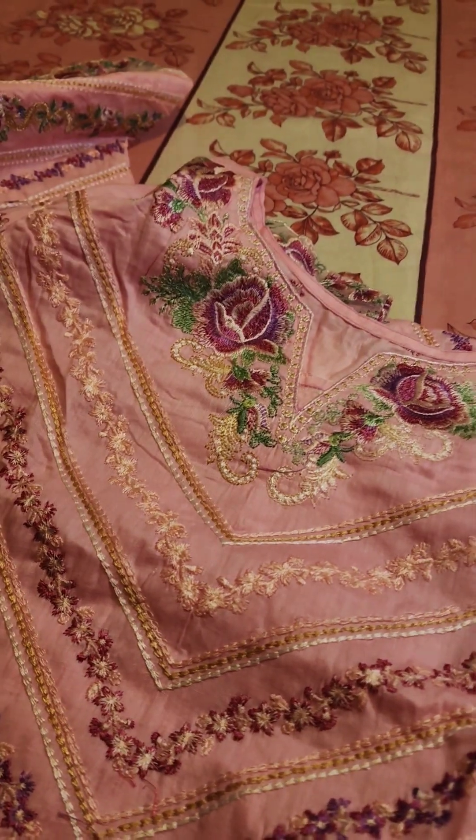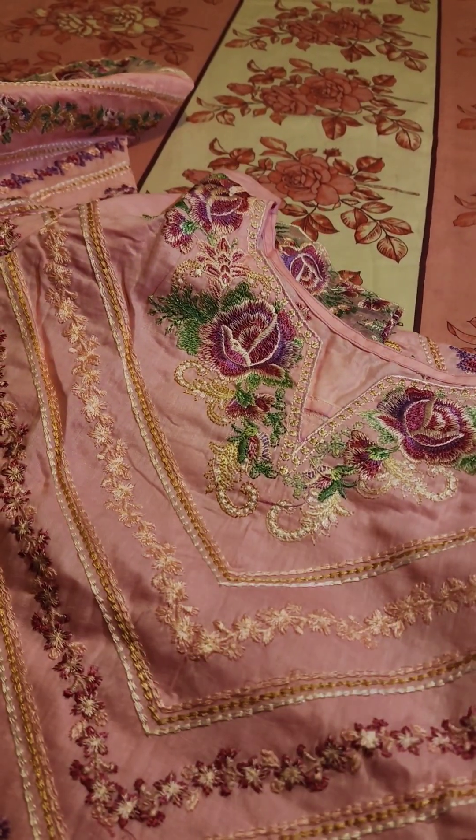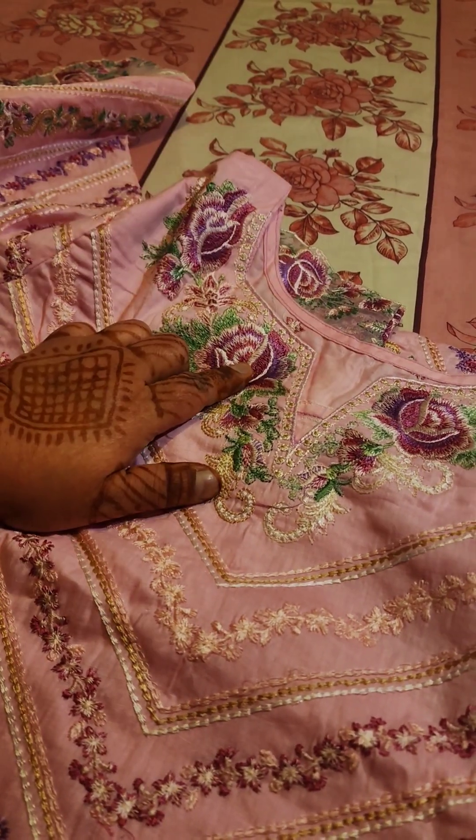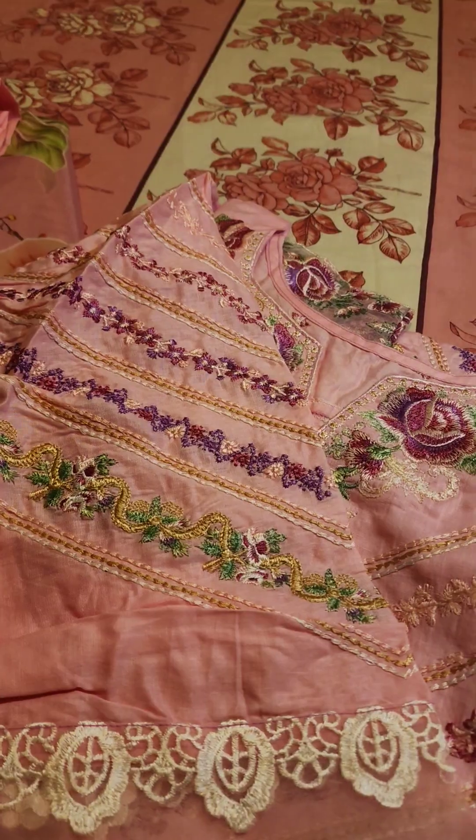This is a full embroidered neckline, which is multi-color embroidered — lilac, purple and green combination. This is a beautiful cutwork sleeves.